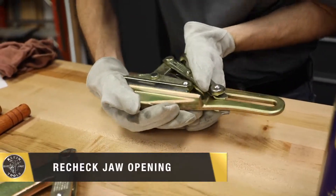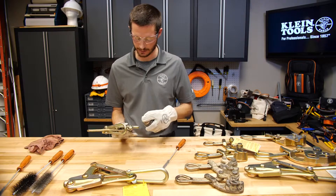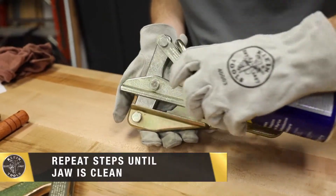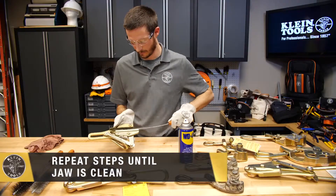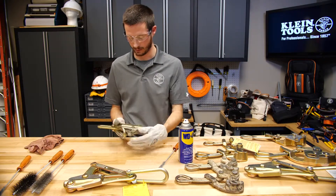We can recheck the jaw opening to look for more buildup. If there is more buildup, I can repeat the steps — spray the cleaner inside the jaw area and again use the round brush to clean inside the jaw. There's no more debris in this one, so brushing is done.